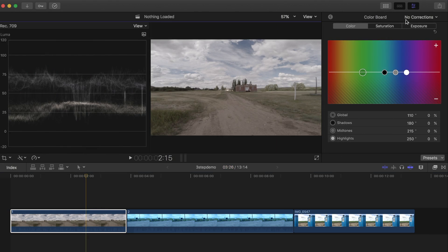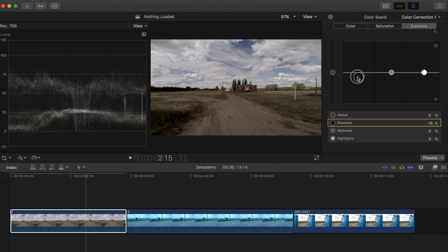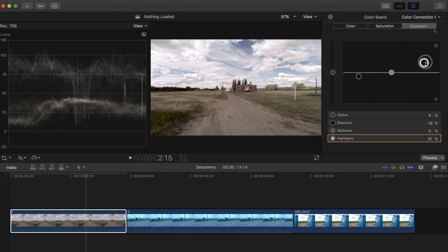My first adjustment will be exposure. In my image here, there really isn't any true blacks — maybe a little bit over here — so I'll click and drag the shadows back down until my waveform is close to zero. Next I'll adjust my highlights so they're sitting at about 100. To balance out the image, I'll bring down my midtone spec just a little bit.